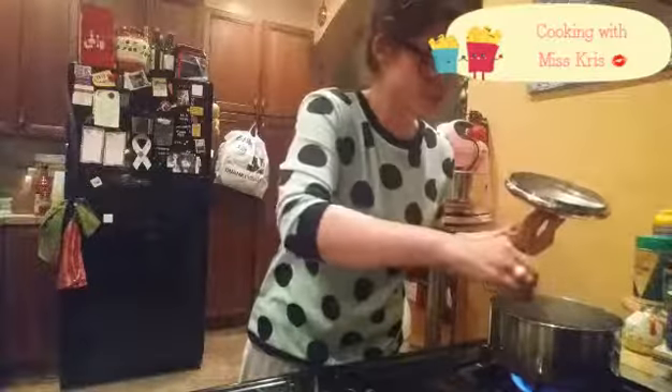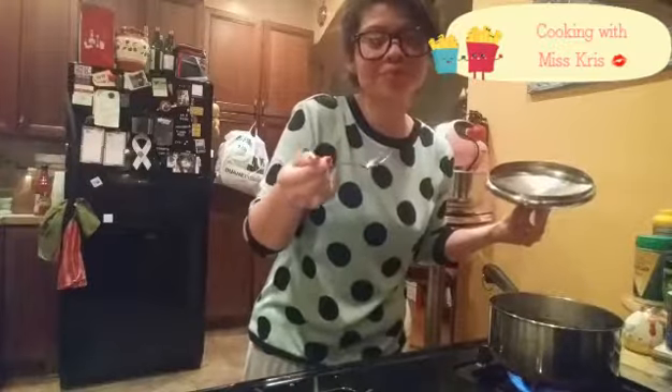I think the rice should be ready. Let's check. Definitely better.